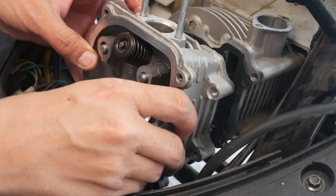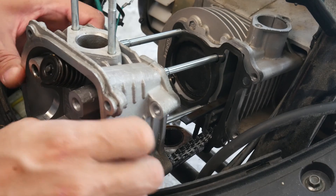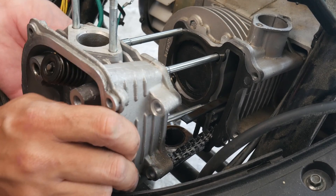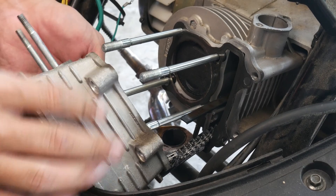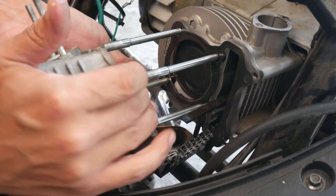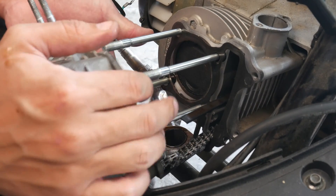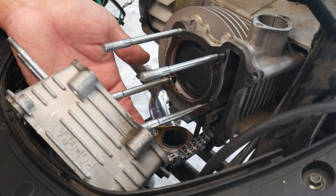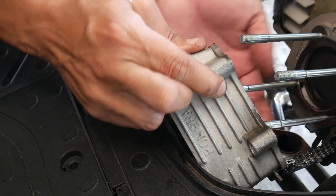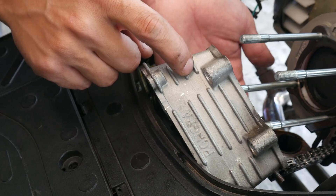Everything looks good, nothing's binding. I was hoping I'd have clearance — but it looks like I'm almost there. The head is hitting against the plastic. I didn't want to take off this plastic piece but it looks like I'm stuck. It's getting stuck right here — I'm just a millimeter short of clearance. So it looks like I'm going to have to take off this plastic piece to be able to get this head off and on without a problem.